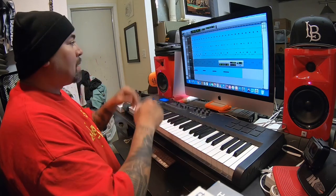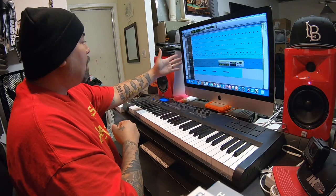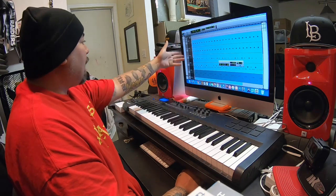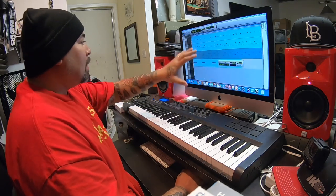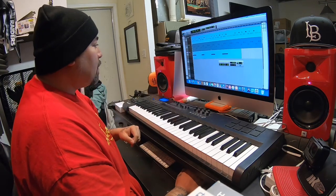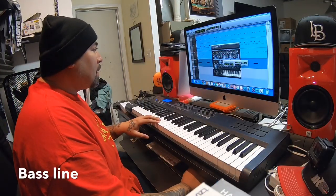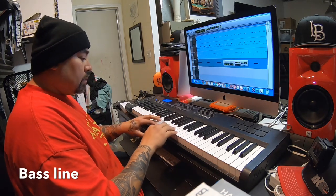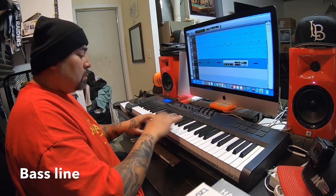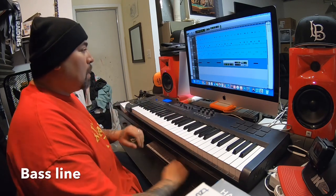I'm gonna go ahead and find a bass line. That will be completing the drums — so we'll have the cymbal, the cowbell, the claves, the hi-hats, the kick drum, and then two claps, one reversed. They're all in the 808 section of my drum kit. Let me go ahead and find a dope bass line. I found one — here we go, it sounds like this.